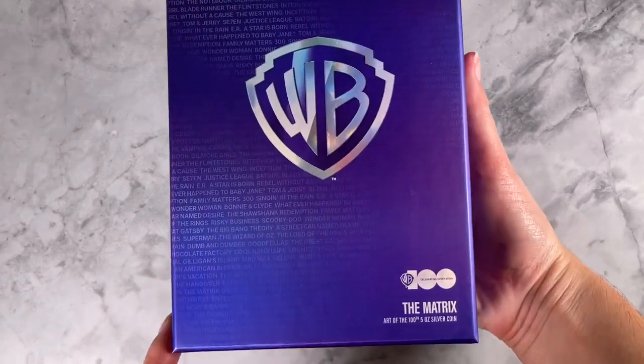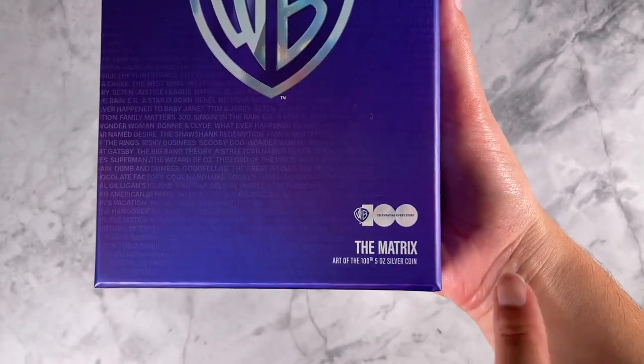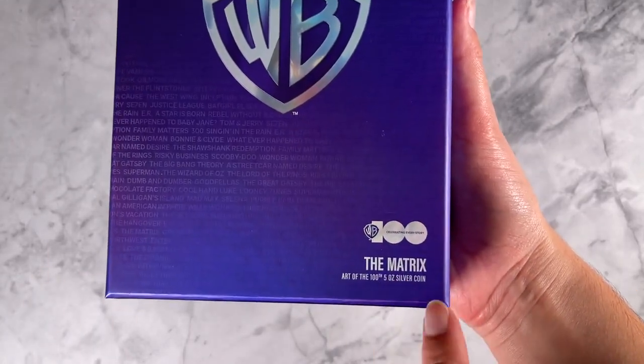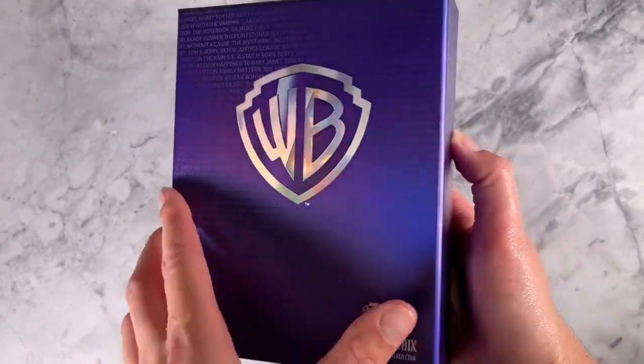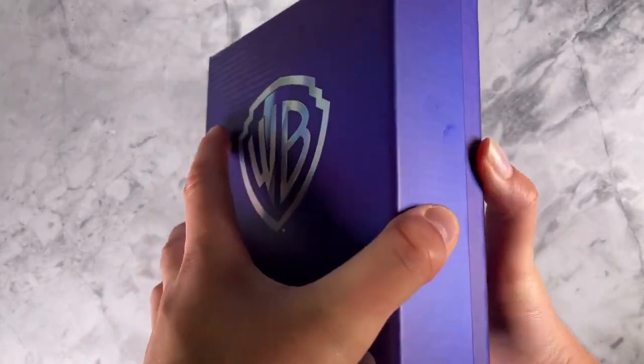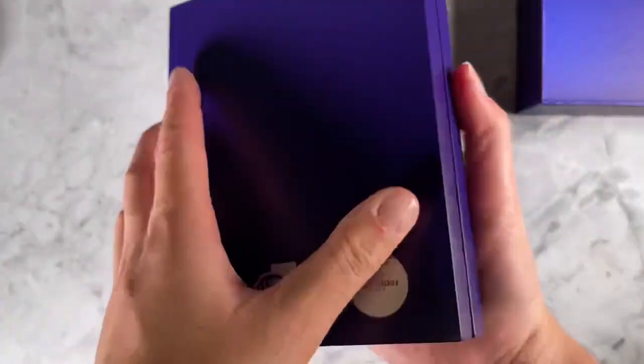Celebrate Warner Brothers' 100th Anniversary with our latest Art of the 100th coin for The Matrix. This one is 5 oz of pure silver, arriving in this stunning special edition packaging, and the coin itself is held in this high quality box.